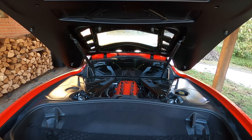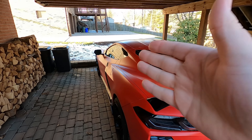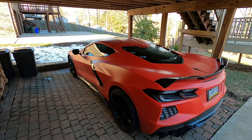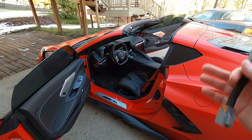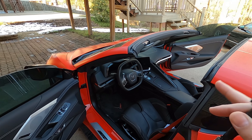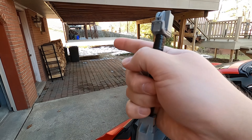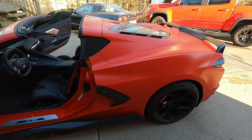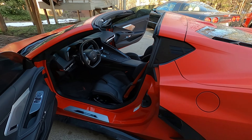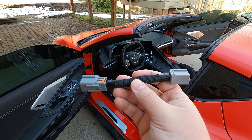Believe it or not, the harness does not actually go in the back here. What we're going to have to do is get in on the driver's side behind the driver's side seat and start pulling out some panels. Just for install purposes, I have the targa top removed. Today here in PA it's approaching 50 degrees, which is actually pretty warm for wintertime. This is what we're installing — this is all it takes to make this happen.